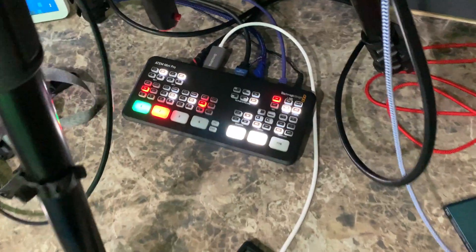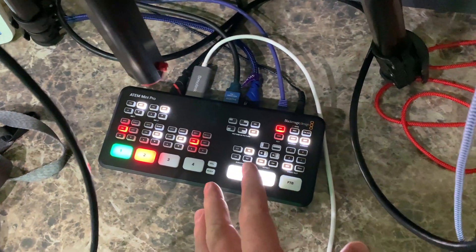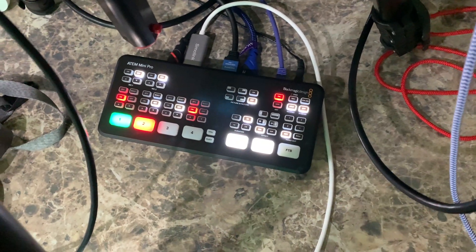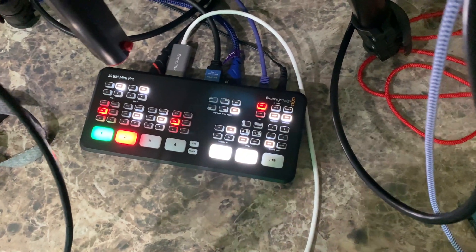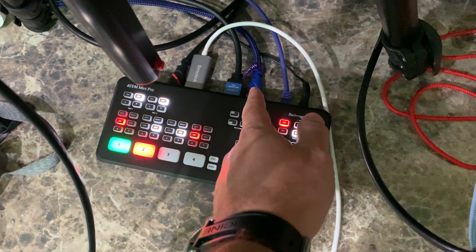Then I've got the network connection. The network connection is what maintains the live stream. One of the cool things about this device is that it can connect to YouTube and maintain the live stream and do the chroma key all in this device — so it's off of my computer, which is great.